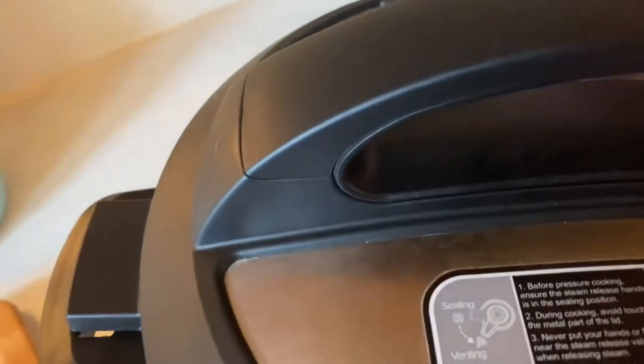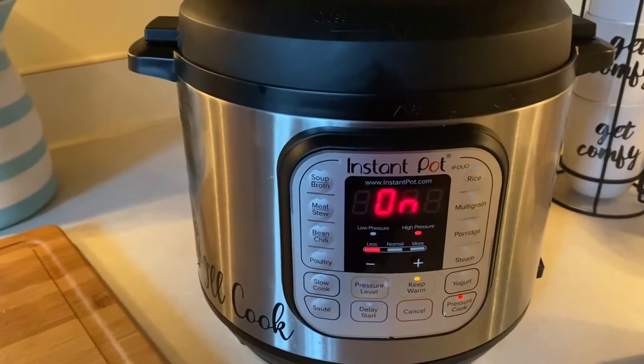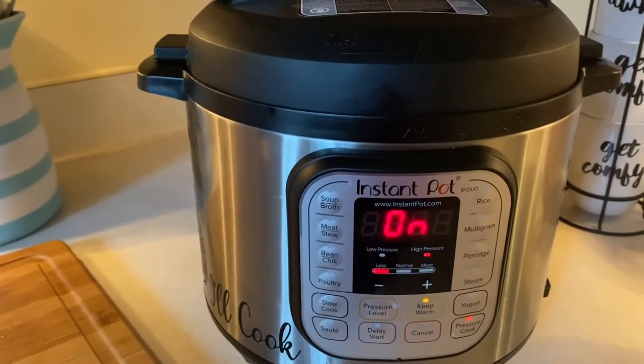Then I'm going to seal the lid and make sure it's on seal. I have my instant pot set on high pressure for 40 minutes. I'm going to let it slow release for about 20 minutes, and then I will show you what it looks like when it's done.